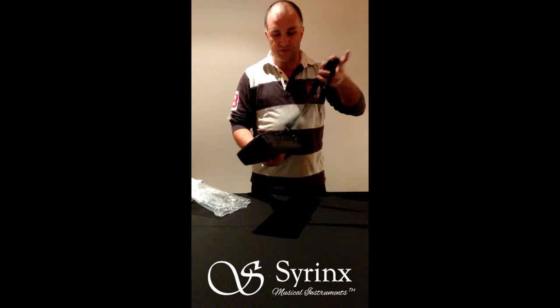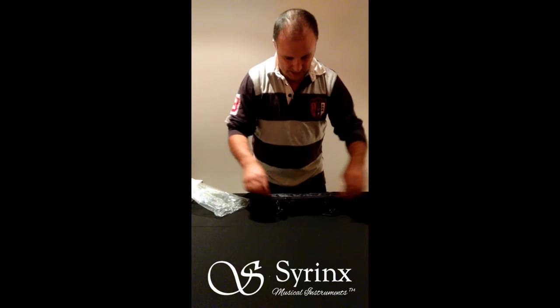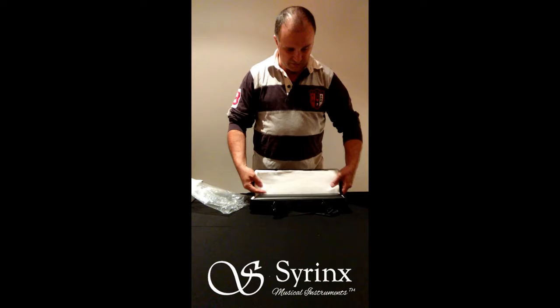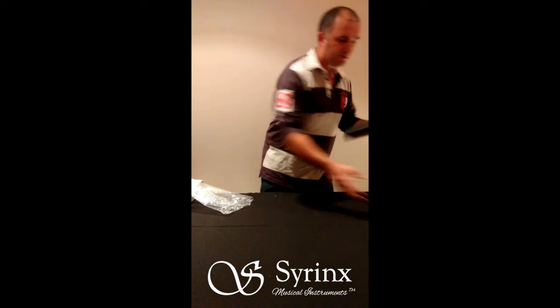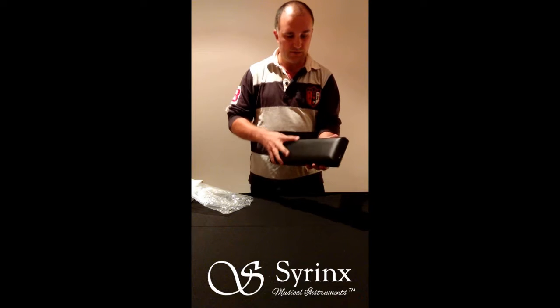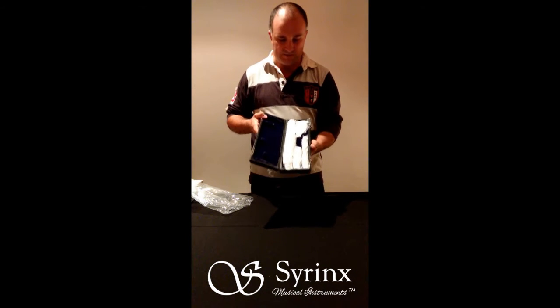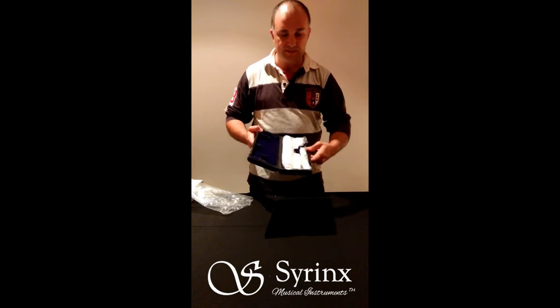It comes with a shoulder strap as well, which is quite sturdy and can obviously be lengthened and shortened. Inside this padded case is of course the flute itself. It's a pretty sturdy case — you can see here with two latches — opening that up, and you can see that the flute is very securely packed, not only in protective paper but also in plastic itself.